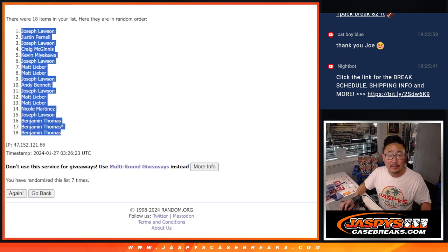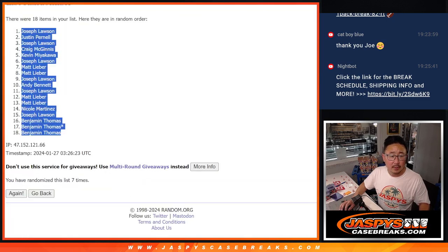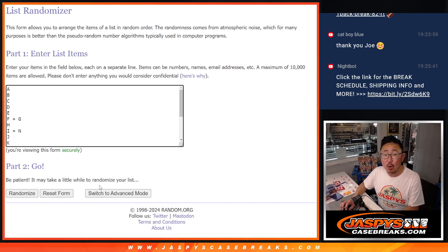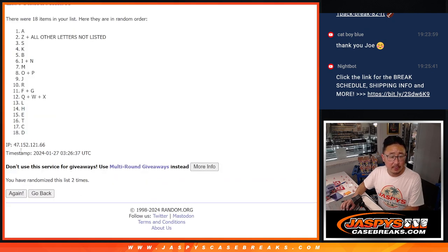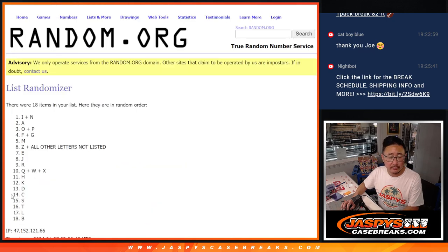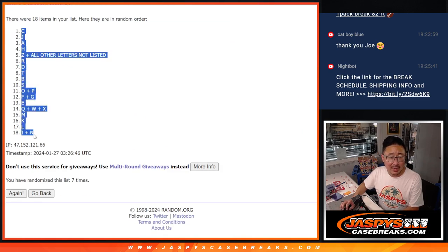Joe down to Ben. Six and a one, seven times for the letters — first letters of their first name. Rolling through all seven times. We got C down to I-N.